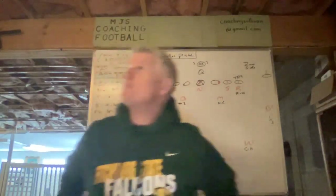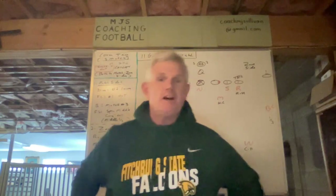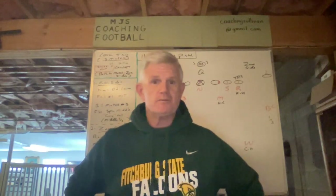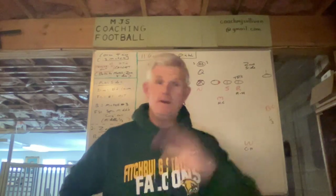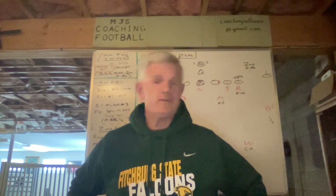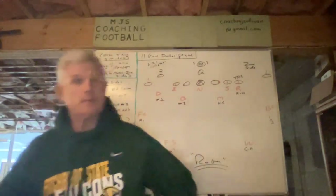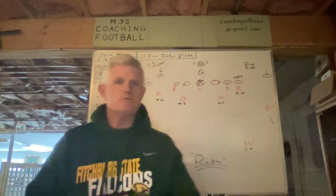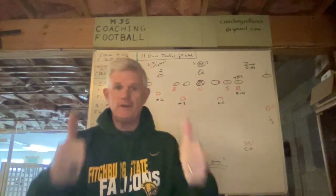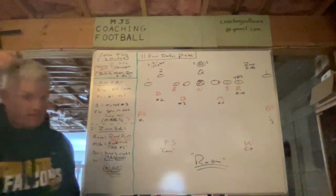Welcome to MGS Coaching Football, thank you for watching my channel. For non-subscribers, I'm hoping you'll push the button and see what the subscribers have access to on all my various videos covering all kinds of things — from 3-4 defense all the way through some triple option stuff and eventually some zone read offensive things.